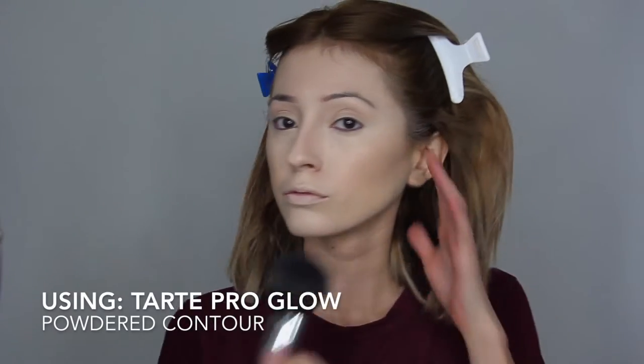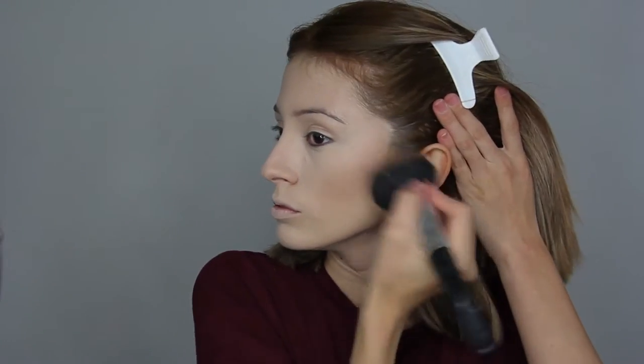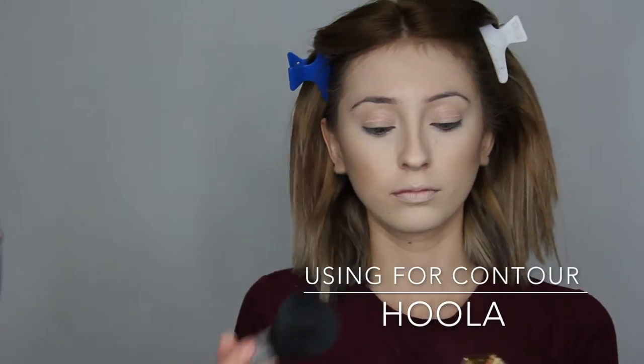Now I'm going to go in with a fluffy brush and a powder contour. You're gonna take the powdered contour and bring it upwards — but as you saw I messed up once again. You lose some and you win some, but that's okay because we can blend this all out and make it work.